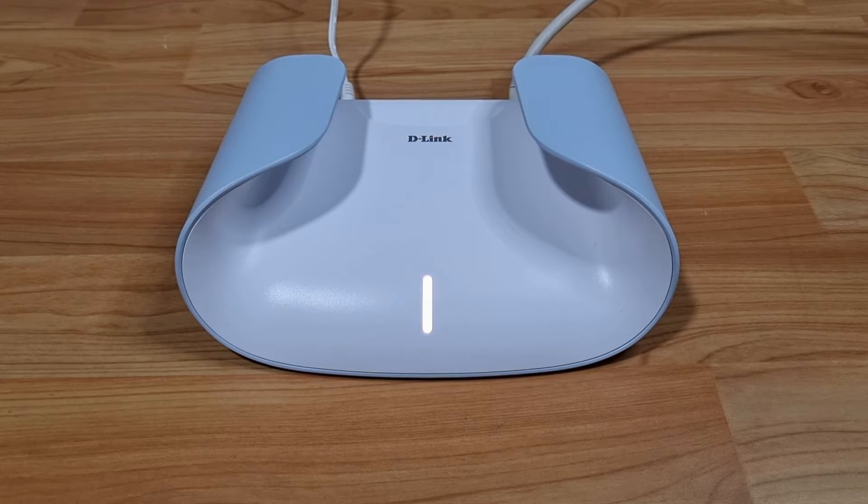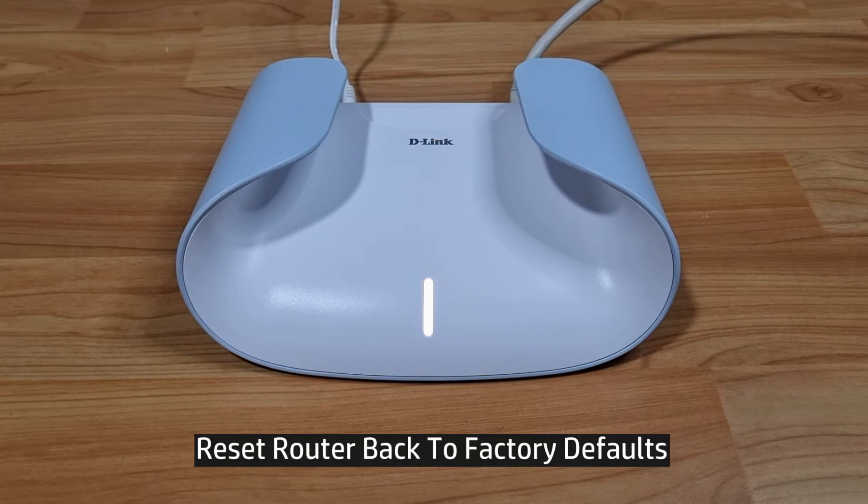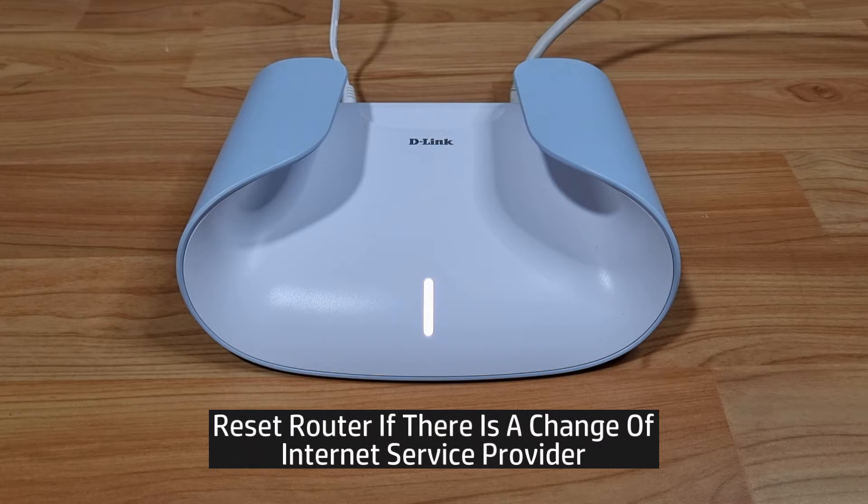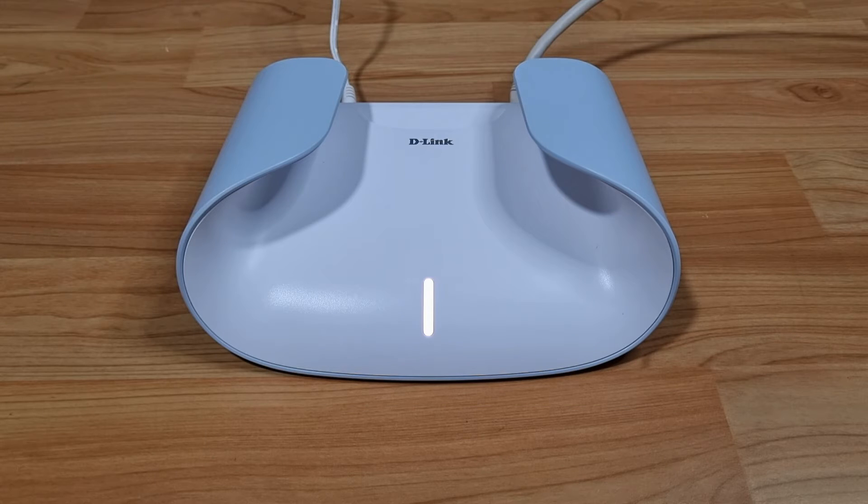In this tutorial, we're going to show you how to do a master reset for your D-Link Aquila Pro AI router. You may need to do a reset if you have changed your internet service provider, so here's how.